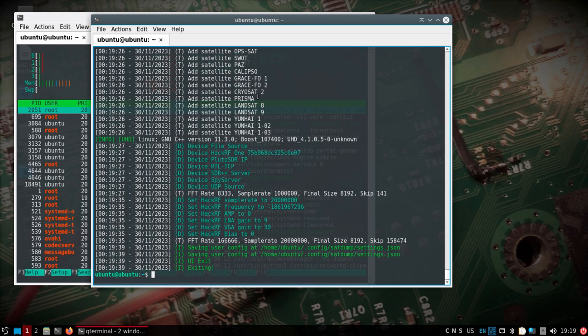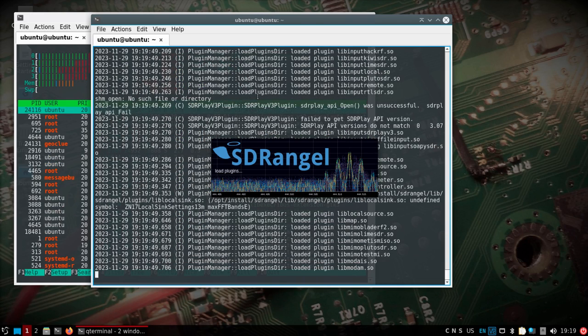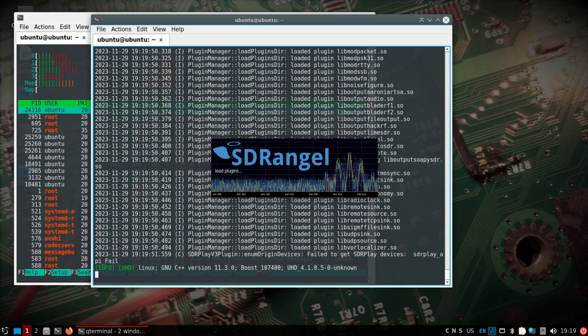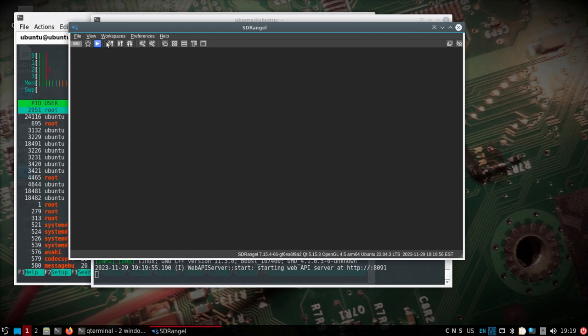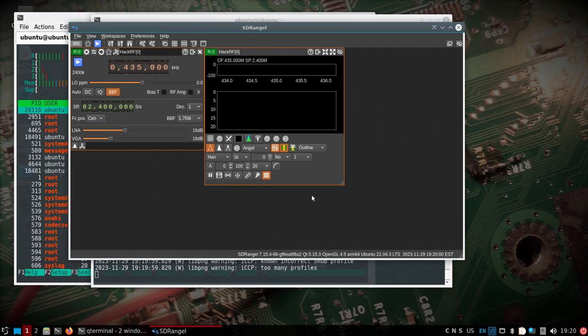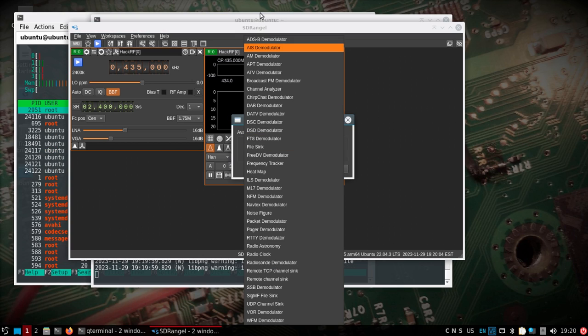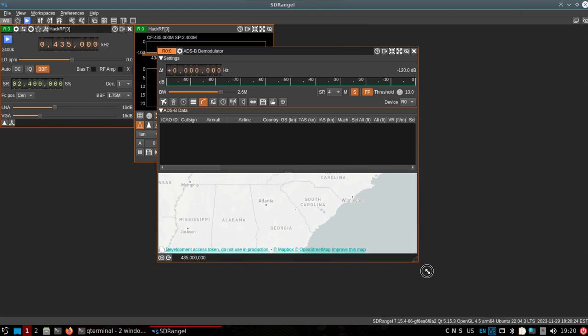Let's try SDR Angel and maybe do some additional digital signal processing.